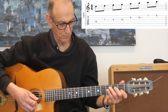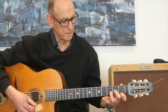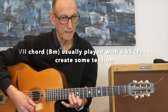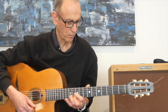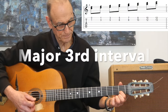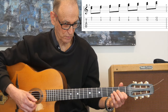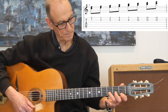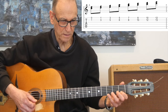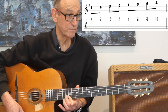Starting from C, we go up through the diatonic chords of the major scale: C, D minor, E minor, F, G, A minor, B minor, and back to C. The double stops are found in those chords. The first one is C and E - we call that a major third double stop. The D minor gives us a minor third. So the pattern going up is: major, minor, minor, major, major, minor, minor, major back to the root.